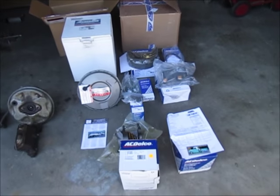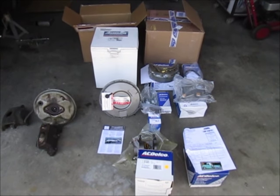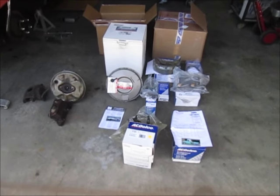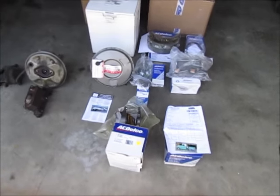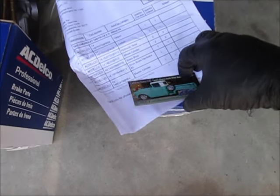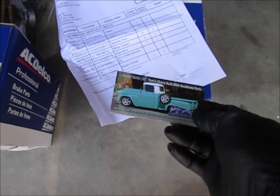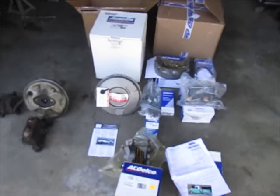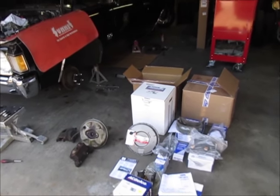There's a core charge on some items — I think the calipers and maybe the booster, but not the master cylinder. Once I get all these parts installed, I'll take the old parts and put them in the boxes to send back to RockAuto. Another cool thing — RockAuto sends these little magnets, I don't know where they get the pictures from, but I have a bunch on my garage door. There's one of a Corvette — just a cool little thing they do.